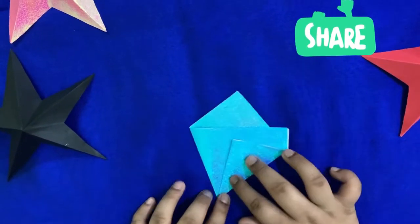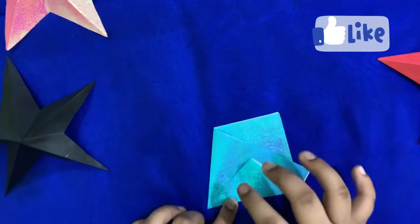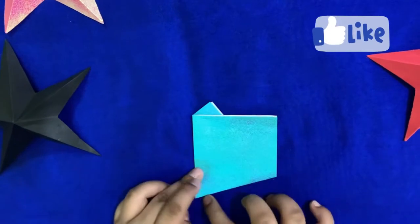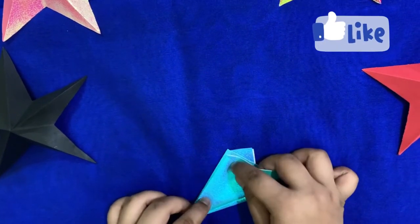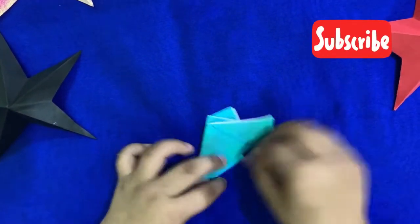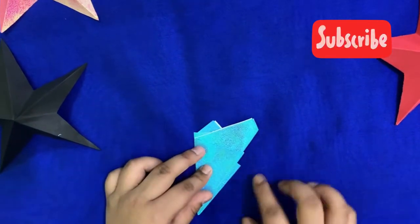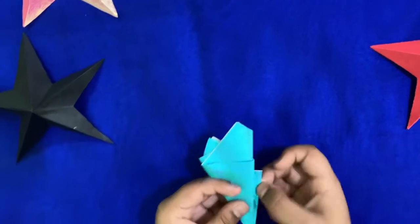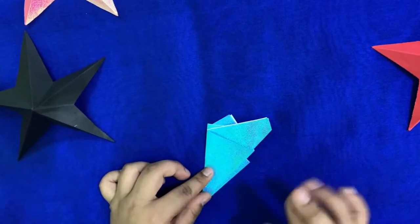Now you see this flap, and there is some other part over here too. You have to turn it over and fold this edge to this edge. If you are using a 15 by 15 centimeter paper, you will have this kind of flap coming out.